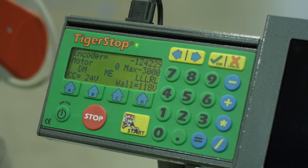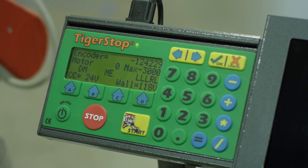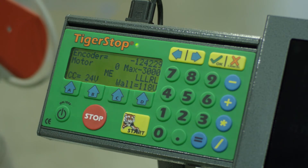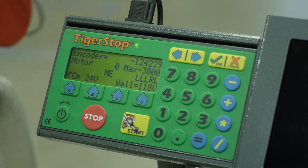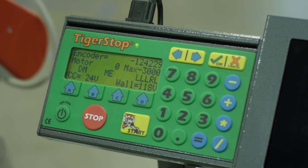A couple of things to note: the DM on the screen is our dead man, which is our standard interconnect. If we trigger the tool or the rocker arm switch, you'll see that it comes on and off. If DM is showing and you do not have it plugged in or engaged, you may have an issue that you'll need to look at.